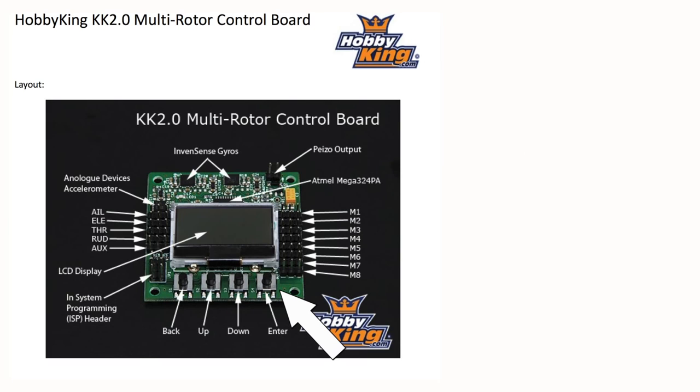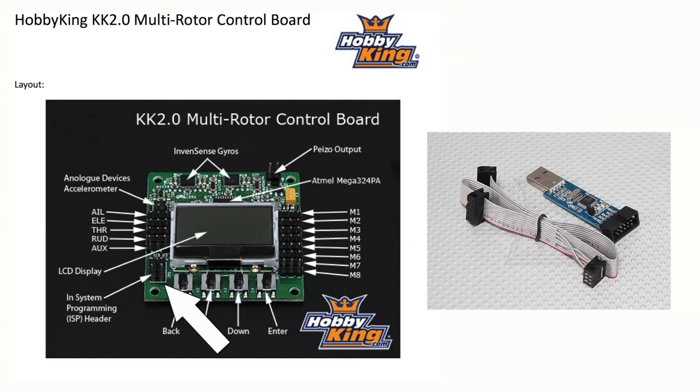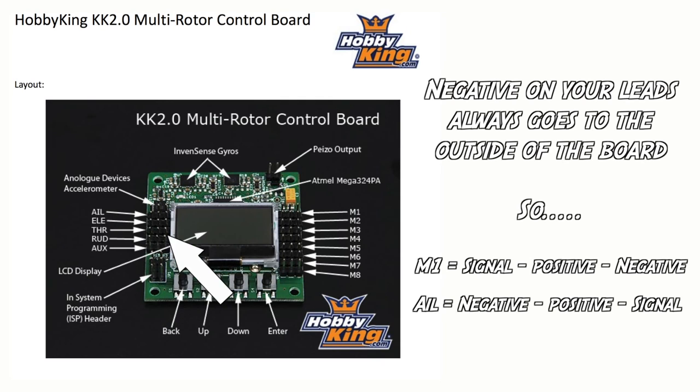At the bottom of the board you have back, up, down, and enter — very simple navigation through the board to enter different values. The in-system programming or ISP header is the bit we're looking at next for flashing. The flash lead can be bought on eBay or from Hobby King when in stock. On the one I have here, the ribbon goes towards the board rather than away — you can plug it in the wrong way and it just won't work, it won't damage anything. The inputs along the side are where you plug in aileron, elevator, throttle, rudder, and auxiliary.